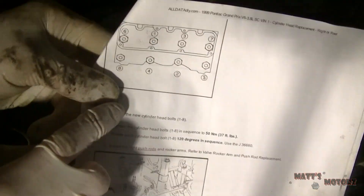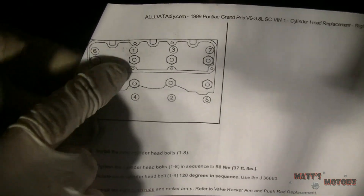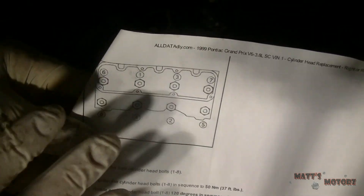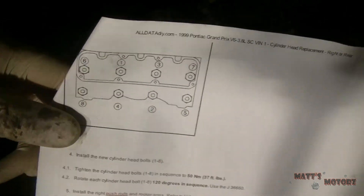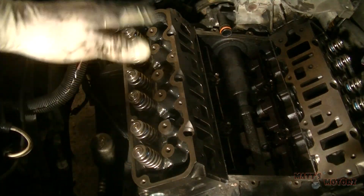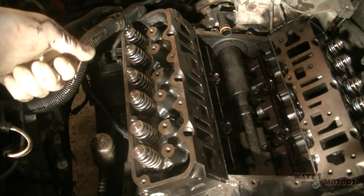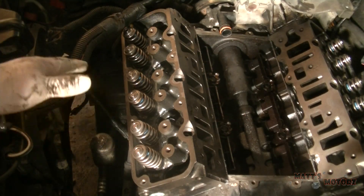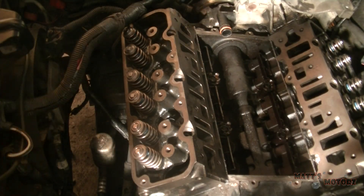Here, if you look at this, it's from the factory service manual. It shows you the sequence to tighten the head bolts, so you have to tighten them in this sequence. First thing, I'm just going to drop all the bolts in there and snug them lightly in sequence. And then after that, I'm going to torque them with my torque wrench in sequence.